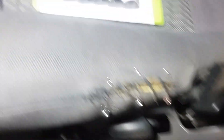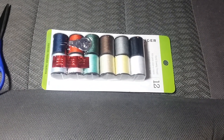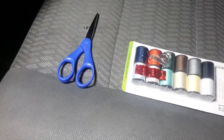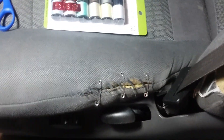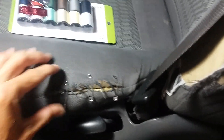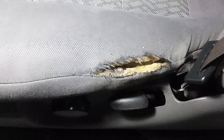I just went out and got this sewing kit from Walmart for like $1.77. I'm gonna use the gray thread on it. Got my sharp craft scissors, and I went ahead and stuck some safety pins in to hold it together — I don't want to make it any worse or rip it more by getting in and out.